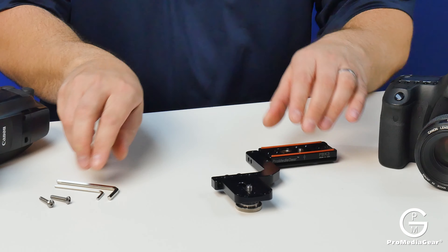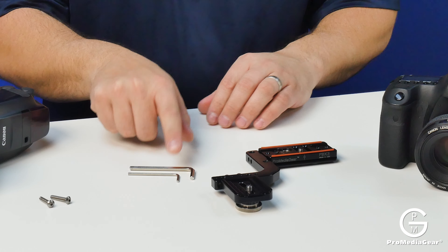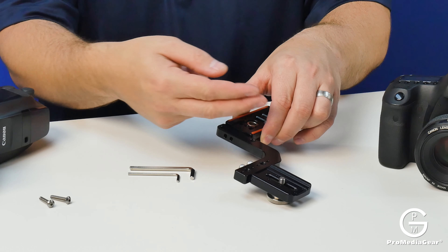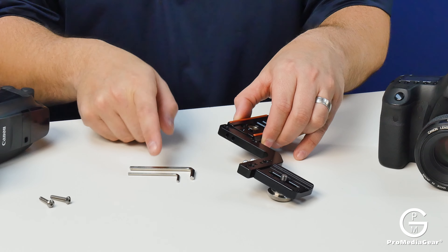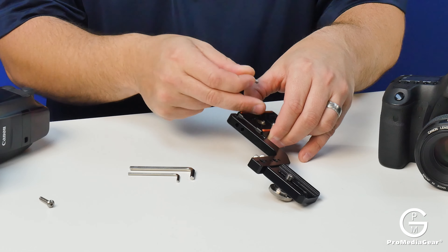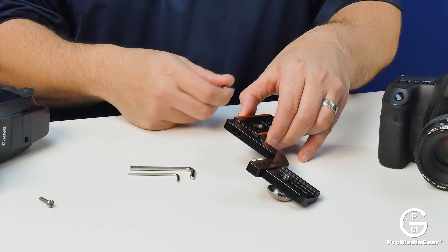The other parts you're going to get in your box are a couple Allen keys — one to go ahead and loosen the screws so you can adjust it back and forth, flip it over if you want, whatever fits your style, as well as a smaller Allen screw to go ahead and create a firm fit.